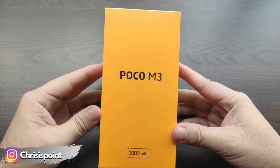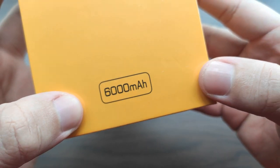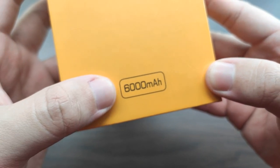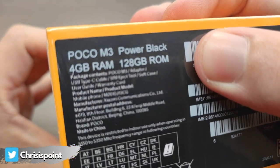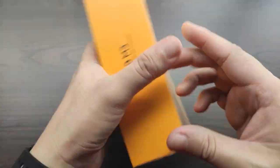The Poco M3 is the successor to the Poco M2, wherein the major highlight is the 6,000 mAh battery. For a quick overview of the box itself, we have a plain Poco yellow box which does show a few features underneath that states the RAM, storage, and color variant, which is Power Black. So now let's get into the unboxing.